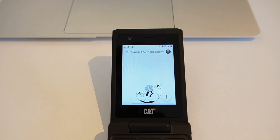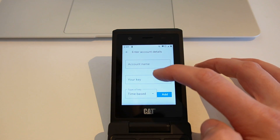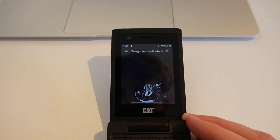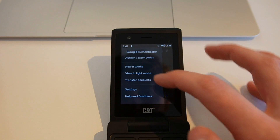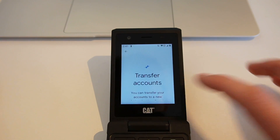I used a Google image to show you that. The other thing I can do is enter a setup key as well. You can see the dark mode works as well. If that is something that you like to use on your Google account.